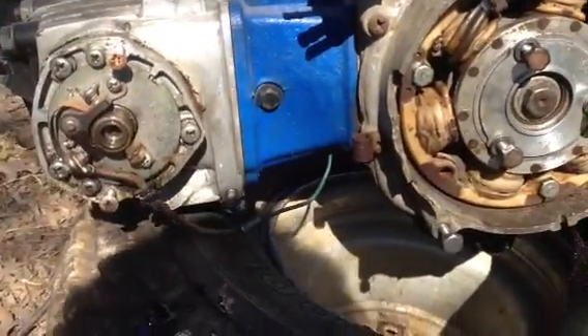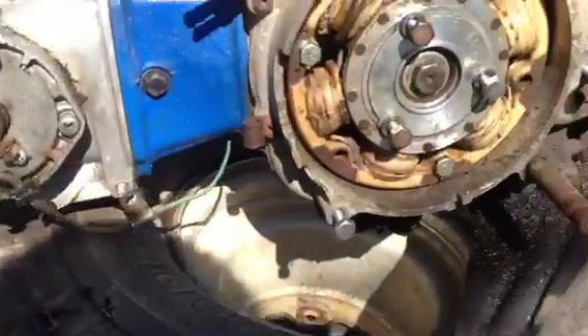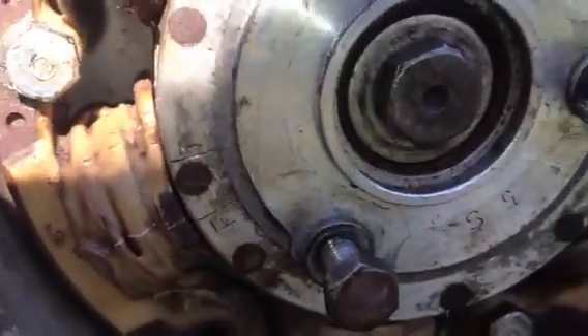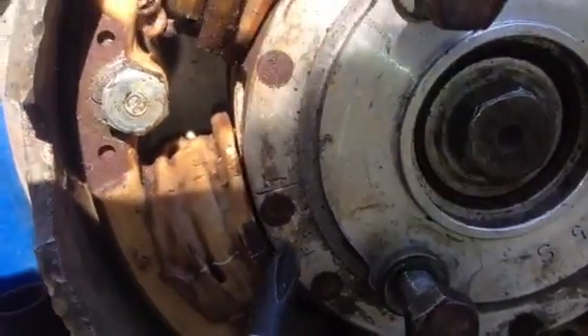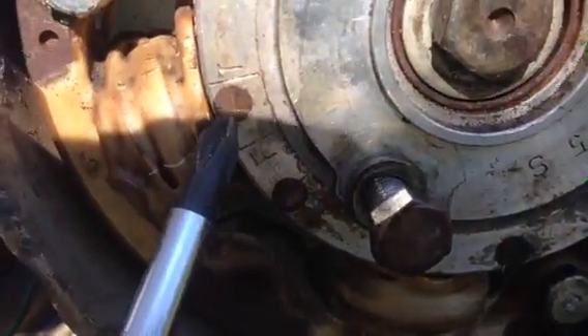Hey Zane, making this video to show you the timing marks on the 90s and 110s. The marks on your flywheel are: you have your firing mark here and your timing mark here. The timing mark is X amount of degrees behind the fire mark.